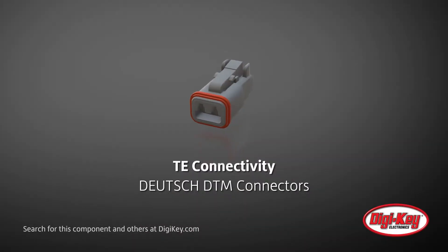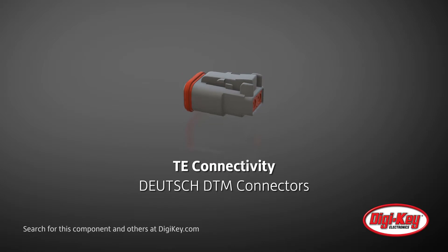TE Connectivity offers their Deutsch DTM series of connectors. This series is a miniature series designed for wire-to-wire and wire-to-board applications in harsh environmental conditions.